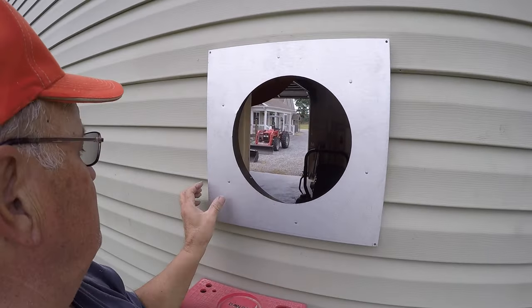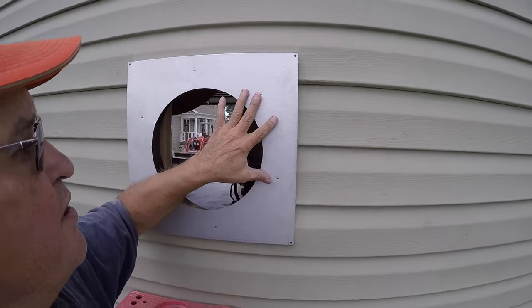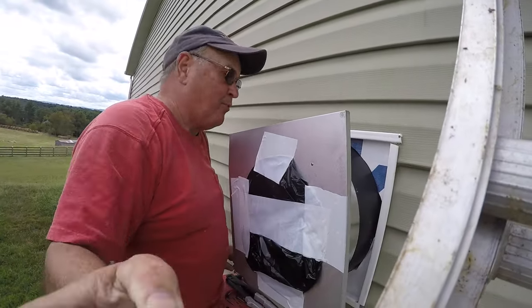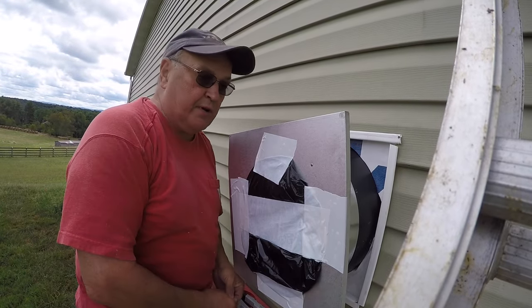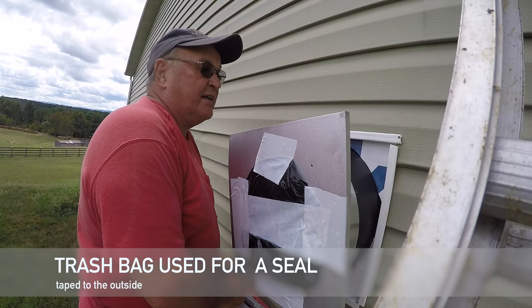Then I'll be able to put my piece that goes from outside the T with the extension going inside the building. I'm going to put a pop rivet in the top one, then work my way around — I'm going to have three in there — then I'll push it back in and attach it back to the outside wall.